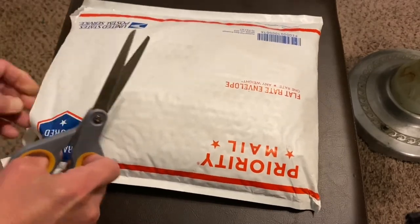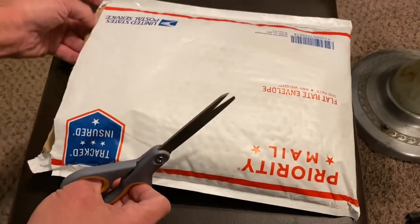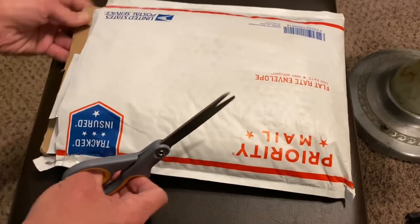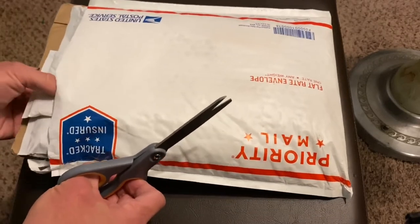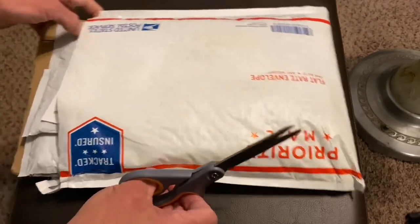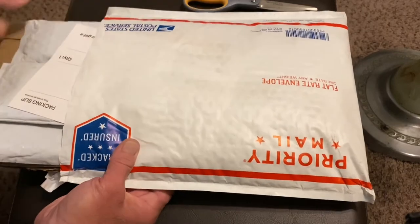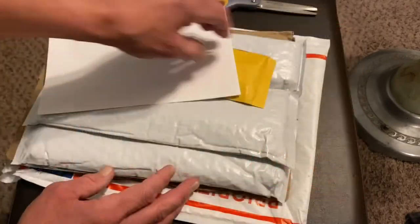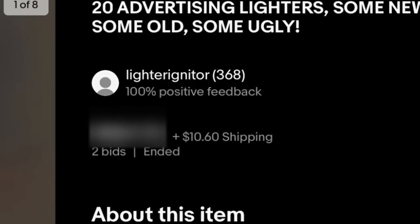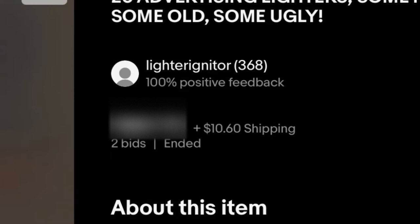I've said in the past I didn't think it would be fair to be showing the address out here on YouTube to just anybody. But I will, just like I did last time, show you the username of the seller from the listing page on eBay.